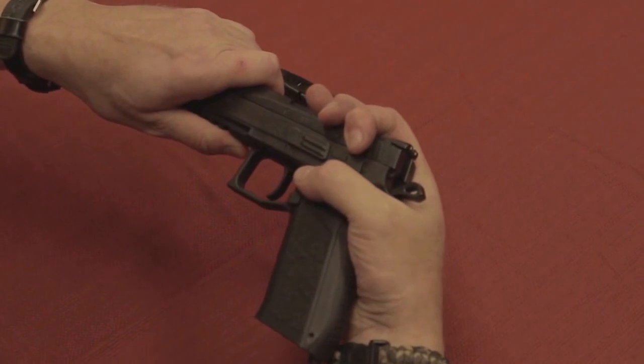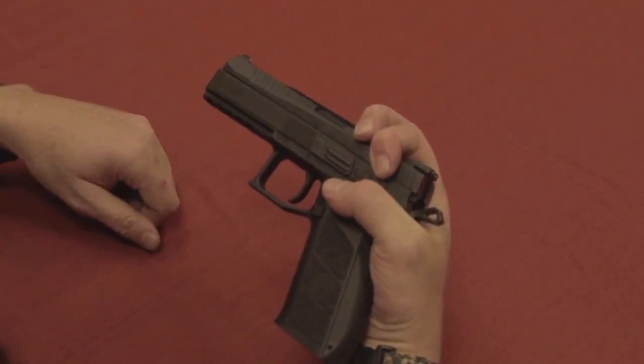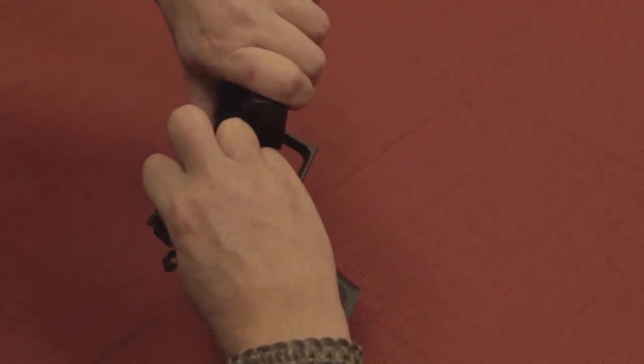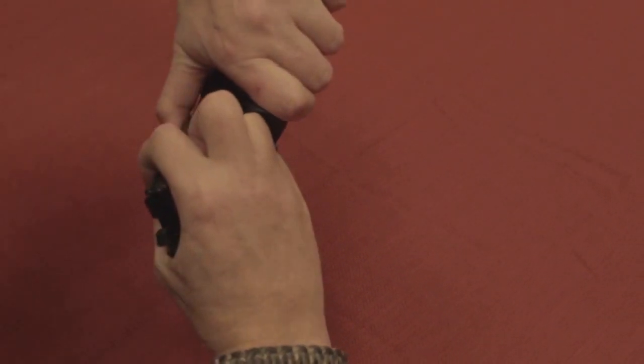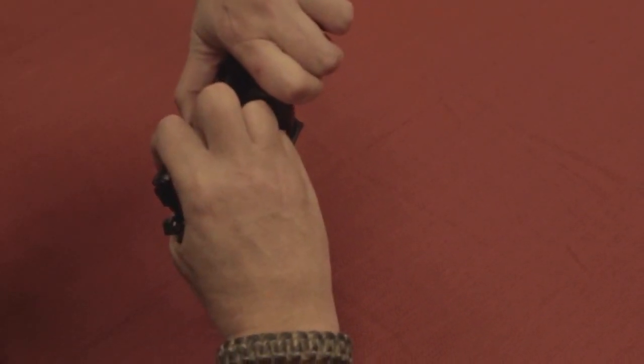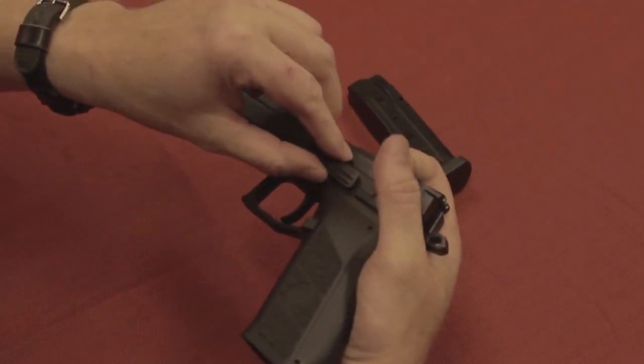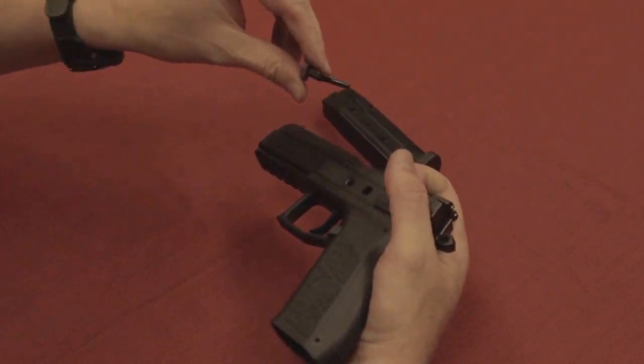We're going to pull this back just slightly so it lines up. We're going to put the magazine corner on the back and push it forwards. Push it forwards — you hear it click, it moves away from the frame, and then it comes off.